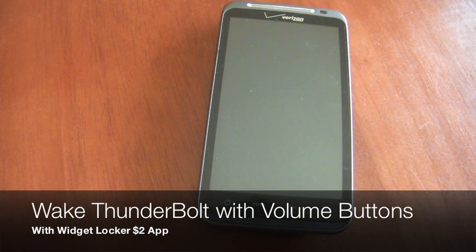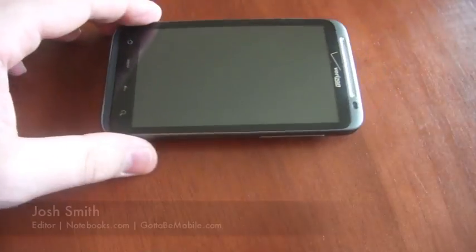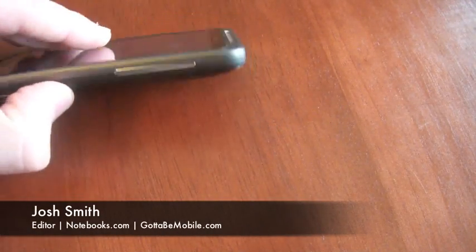Hey everyone, Josh Smith here with GottaBeMobile.com. I want to show you an issue that I've been having with my Thunderbolt, and a few other users have had similar issues.